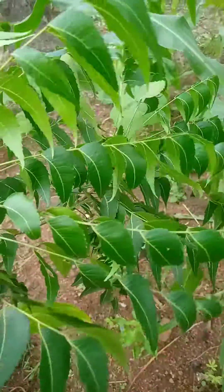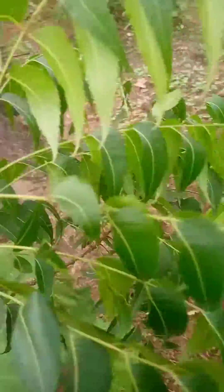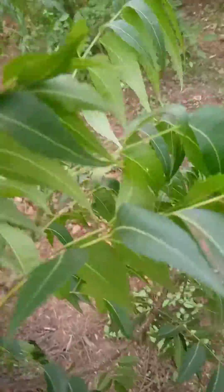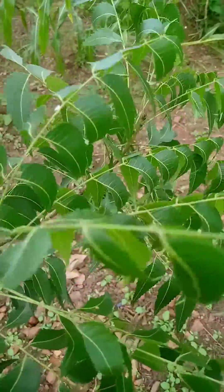Now, if you look at my hand, this is dogoyero. This dogoyero is popularly known as neem leaf. What you need to do is get this neem leaf.